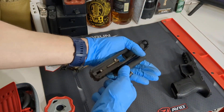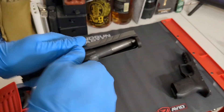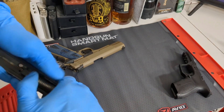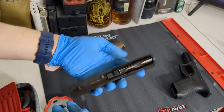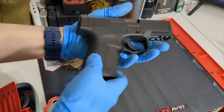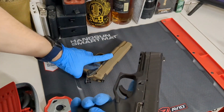Now let's get the easy one — the striker fire — put back together. Slide goes back on, spring back in, make sure that's flush. It's got a release right there and a safety on the trigger, which is a good and bad thing depending on how you view it. And that's pretty much how you take apart and clean either a 1911 style or a striker fire style handgun.